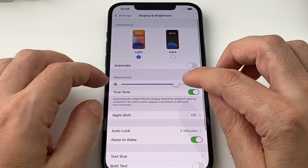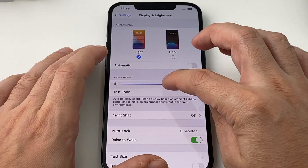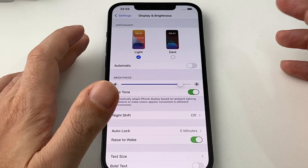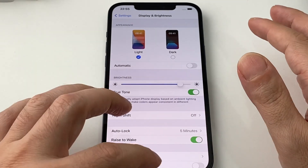The main one we want here is just Brightness, so you can shift it up and down and see what it looks like. That's the standard way of doing it through the Settings menu.